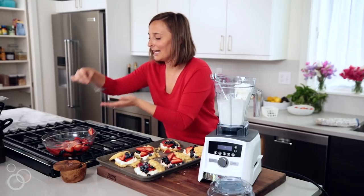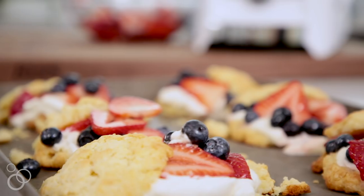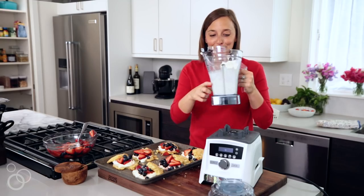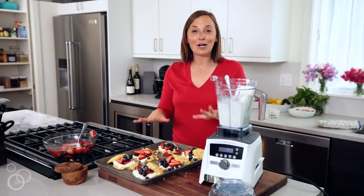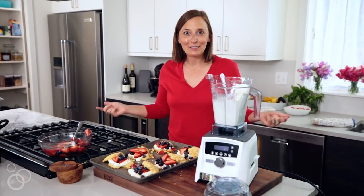And just like that — a couple extra blueberries for me — our strawberry blueberry shortcakes are done! The cream is incredible. There's a little bit left over so I may just dip some extra strawberries in there and live my best life. These are going to be the star of your 4th of July — I pinky promise. Full recipe is on whatsgabycooking.com. I'll see you guys soon.